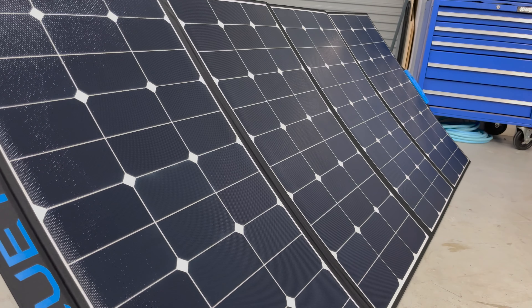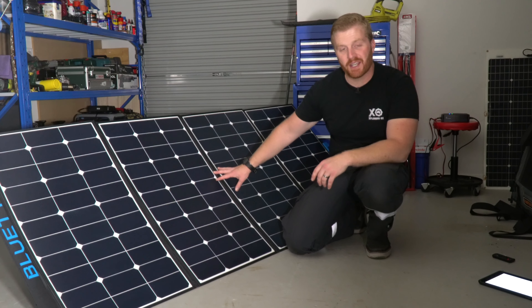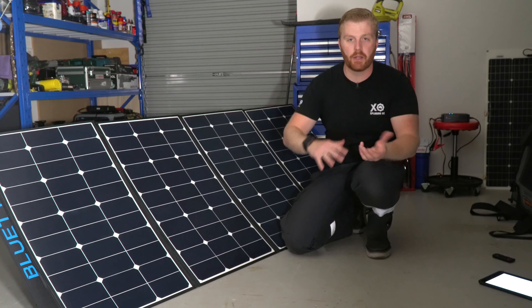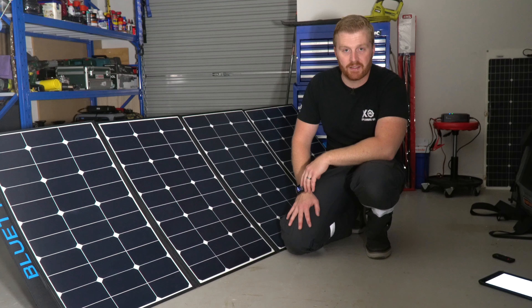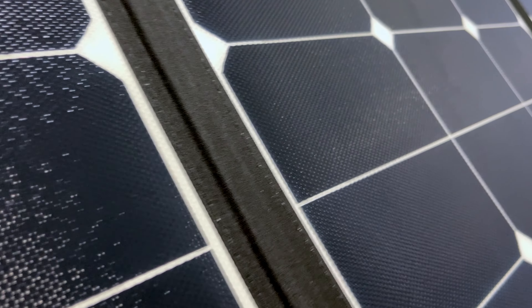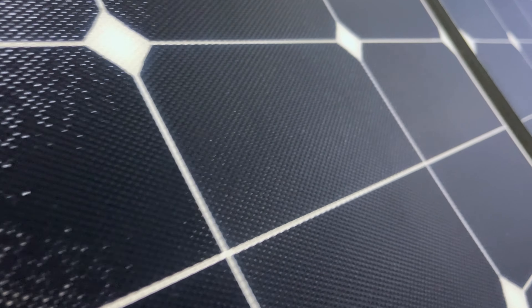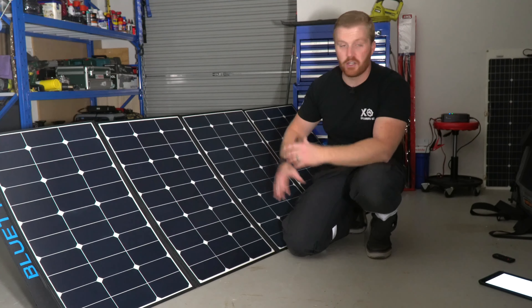Once set up, the rigidity within each panel and between the four legs holds the panel at that 45-degree angle nice and securely. You might think that with the size of a panel like this the wind might pick it up, but this panel is also much heavier than its smaller alternatives, keeping it relatively planted in moderate winds. In high winds, we do have grommet holes on each of the bottom corners, and we can also use pegs on the legs where the retention straps join the back of the leg, holding it down securely.